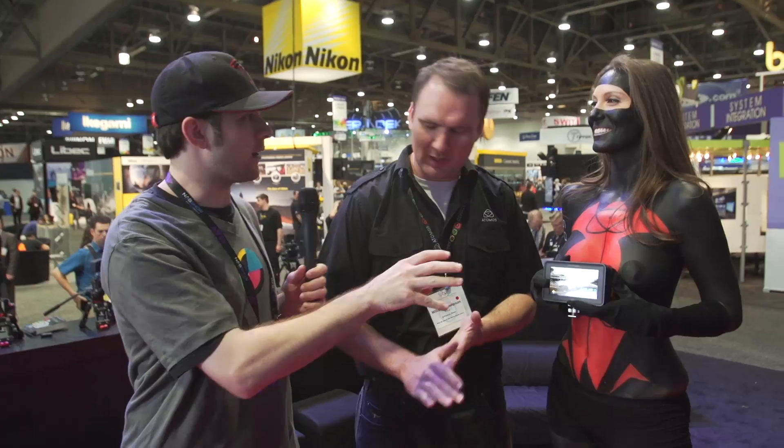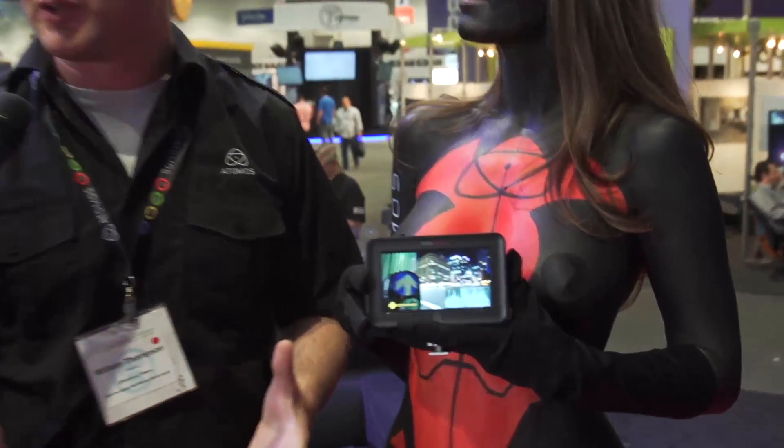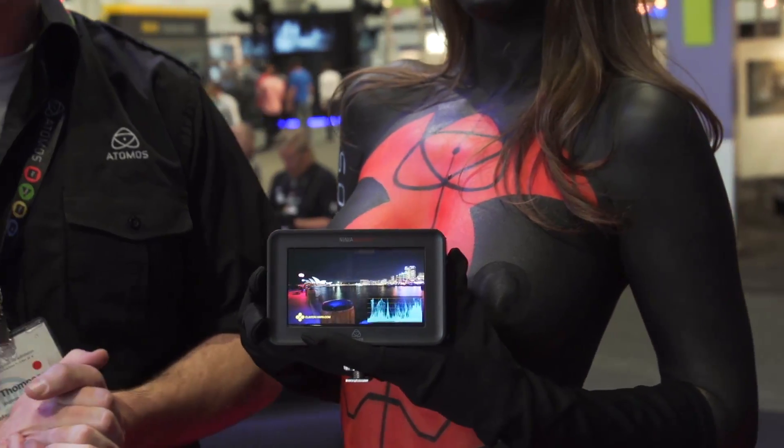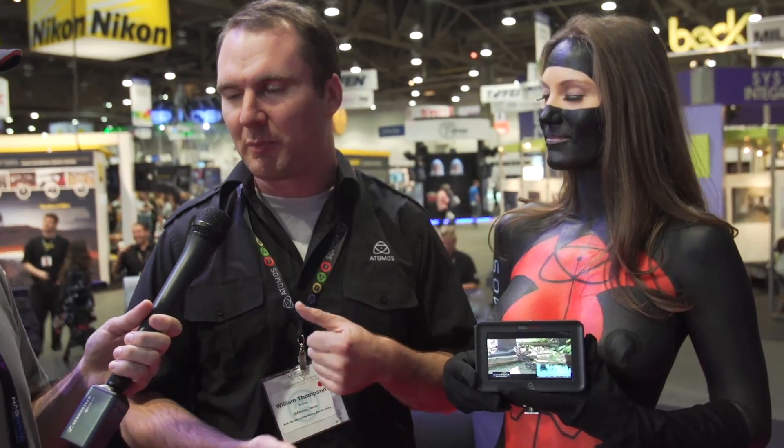Now we're looking at the Ninja Blade. It was released at BVE 2014 in London, has already won awards, and it's the cousin of the Samurai Blade — that's the SDI version, this is the HDMI version. It's a 5-inch IPS panel touchscreen at 1280 by 720 and it's absolutely beautiful. Because of the great screen it's got waveform functionality, vectorscope, luma parade, focal peaking, zebra, and all that, in the really intuitive Atom OS 5 — everything is two touches away. It records onto 2.5-inch hard drives and solid-state drives into ProRes and Avid DNX HD up to 30p and 60i.